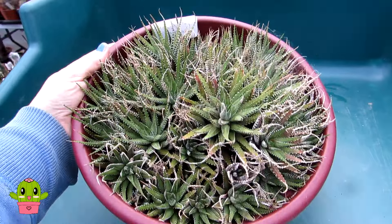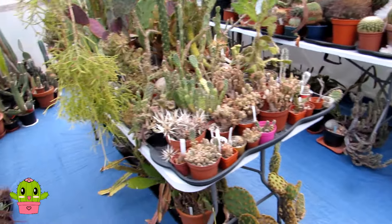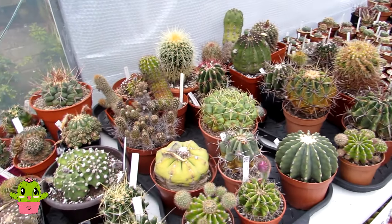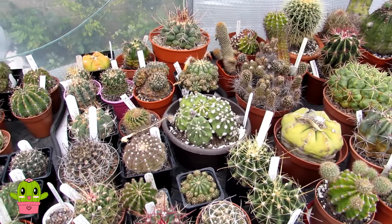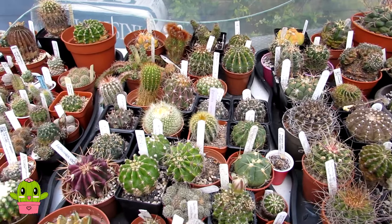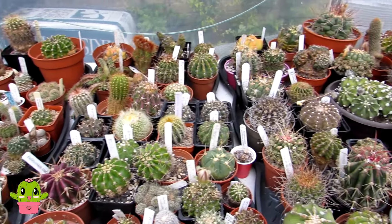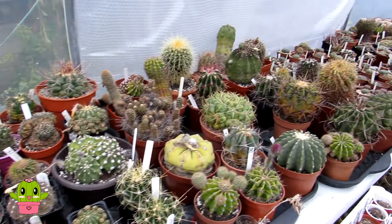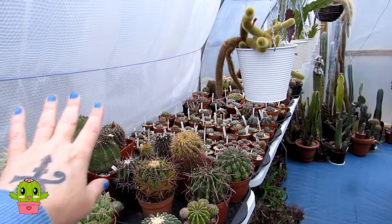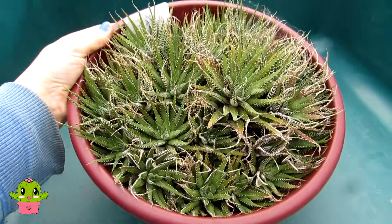Doesn't it look great? I just want to thank you all so much for your amazing support and comments. For lots more tips and tricks on how you can grow and care for many different types of cacti and succulents, please do subscribe to my channel and click the notification bell. Also check out the many articles on my website, www.desertplantsofavalon.com. I want to wish you all an absolutely fantastic Cactus and Succulent Plant Powered Day — one happy bowl of Haworthia!